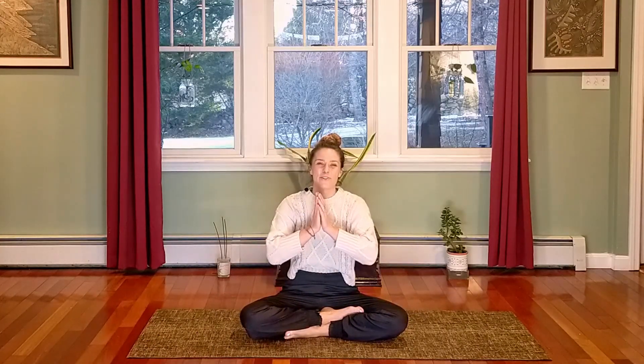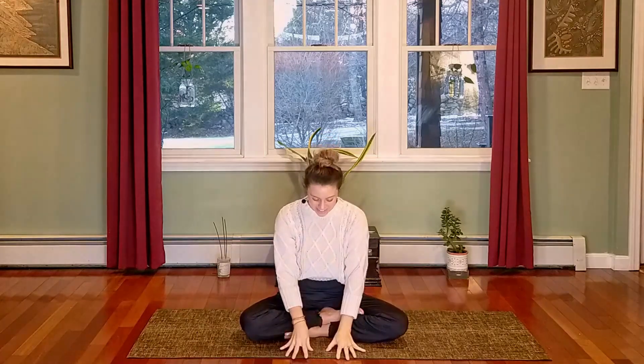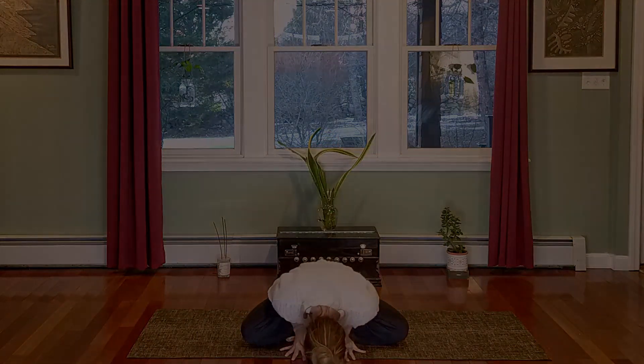Thank you everyone for joining for our pranayama practice today and a bit of meditation there at the end. Aum Shanti Shanti Shanti — peace, peace, peace.